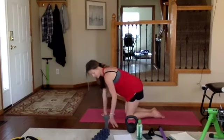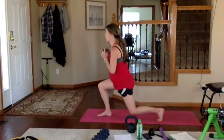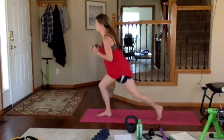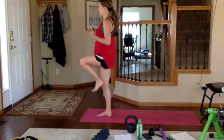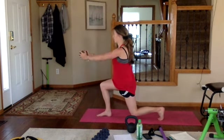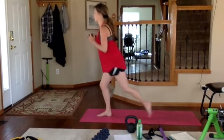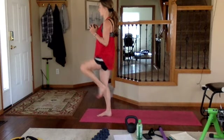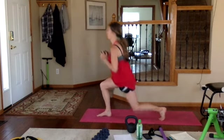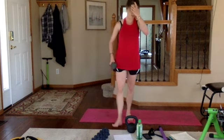Last exercise — reverse lunge to front press. Grab your weight, right leg out in front. Reverse, press, bring it back up. You can ditch the weight if you want, and you don't have to bring the knee up — that's the extra challenge. Exhale, inhale up. Halfway, three more, last one — and we're finished.